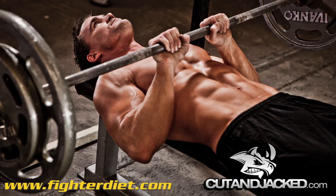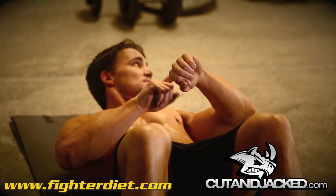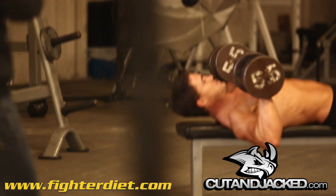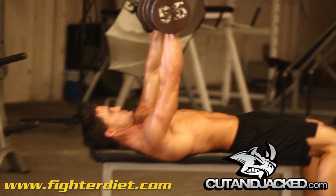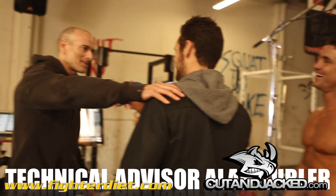Fighter Diet is launching its first ebook geared towards men: the Fighter Diet Men's Guide. For this groundbreaking release, Fighter Diet has teamed up with America's number one badass fitness personality Greg Plitt to shoot the guide. In an upcoming episode, Pauline will meet up with Greg in an exclusive one-on-one interview.